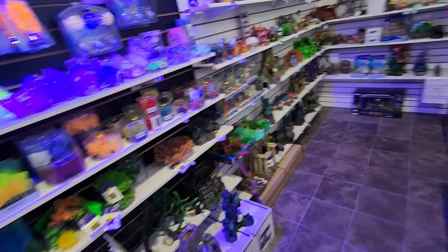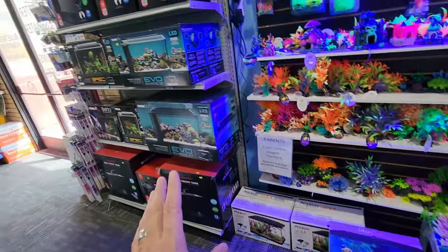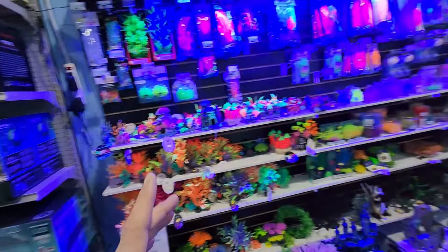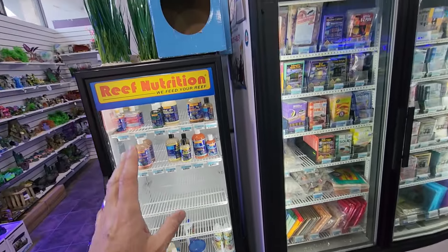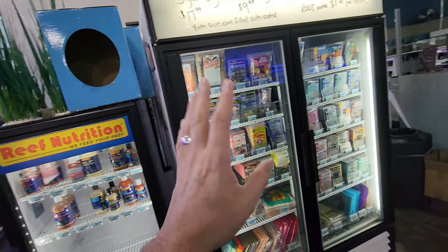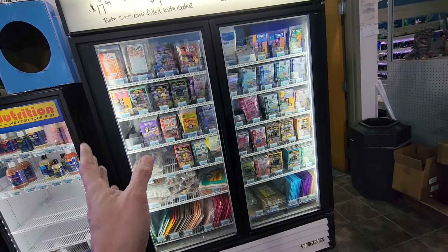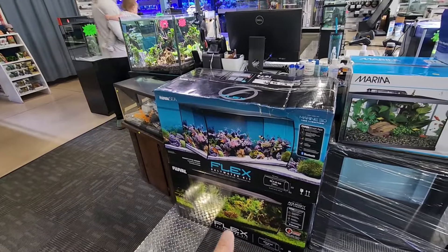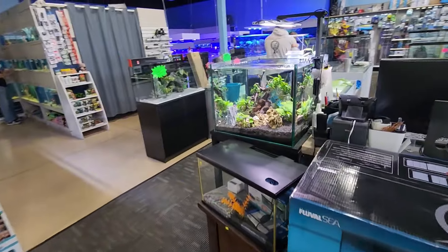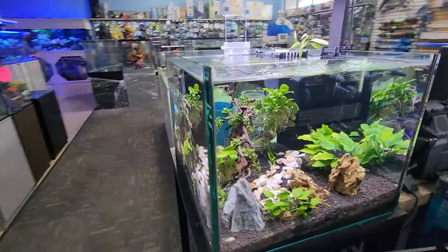Down on the floor they have their nano equipment section. In a refrigerated area they keep temperature-controlled foods, including frozen foods for both saltwater and freshwater. Coming around the counter you can see more aquariums, and immediately there's one of their display tanks — looks like one of those cube setups.